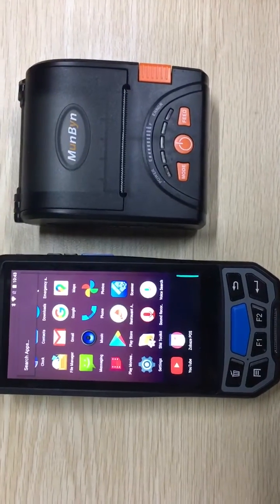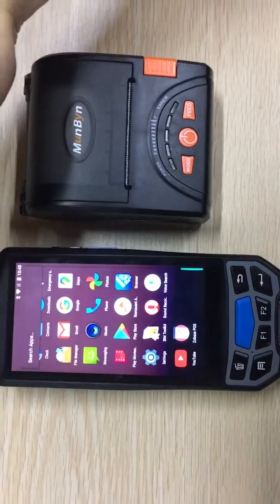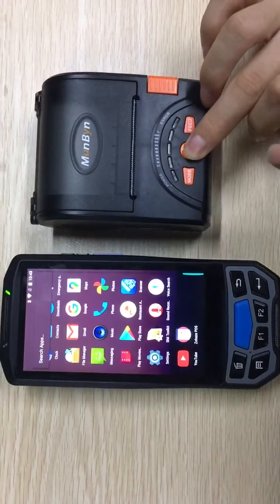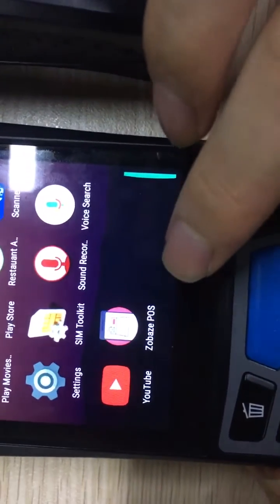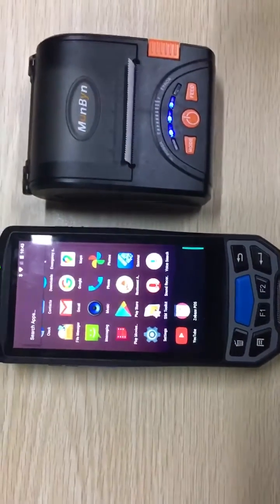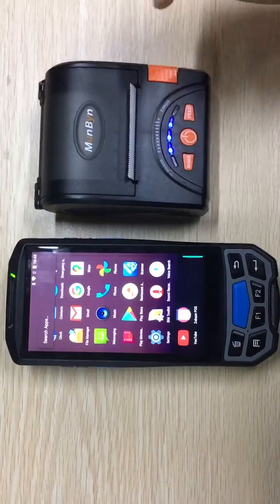Hello, this is Mombin. We're going to show you how to connect a Bluetooth printer with an Android phone to print all the receipts. First, we turn on the printer. We recommend this software, which is suitable for retail, restaurant, and clothing stores to print all their receipts.